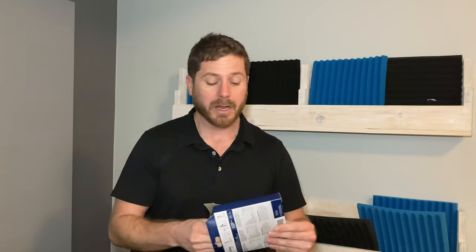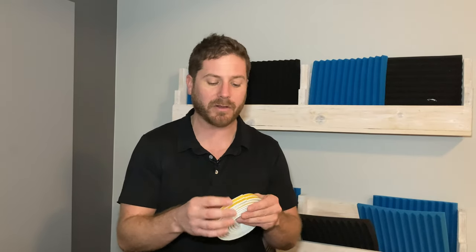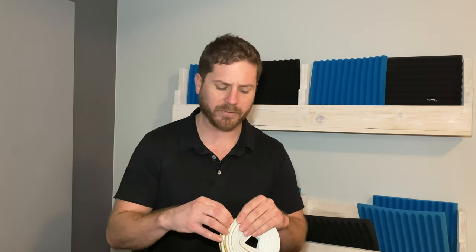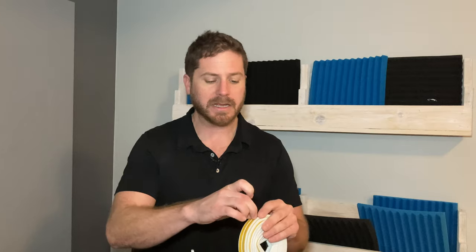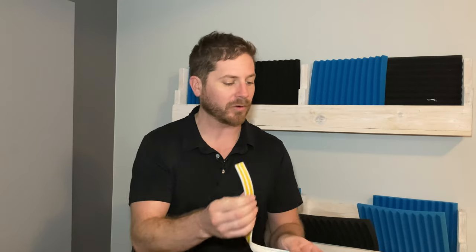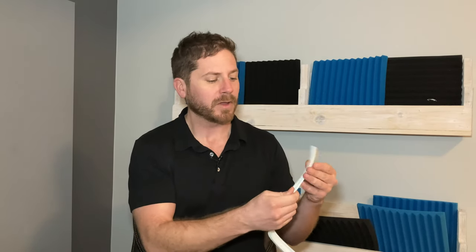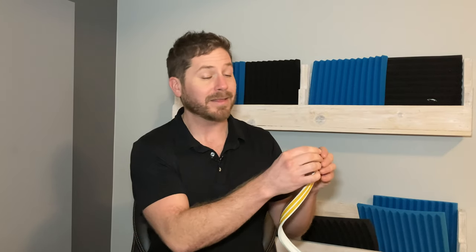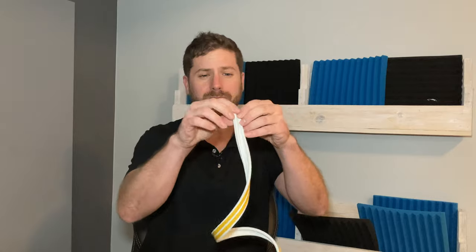Not all weather strips are built the same and they don't all work the same. One of the most important things you should know is to get one that is self-adhesive. Most of them are, but just make sure the one you get is self-adhesive. The one I always recommend for this type of application is a rubber self-adhesive weather strip.